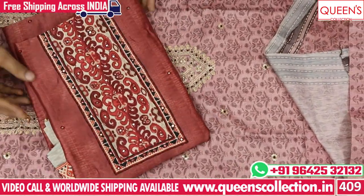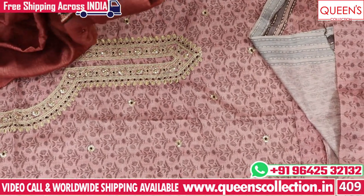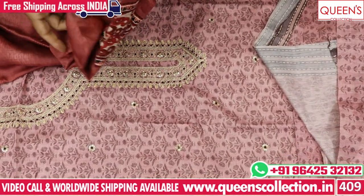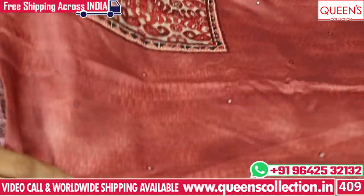There are many collections available with stitching and ready-made pieces. All over India, free shipping and free courier service is available. Worldwide shipping facility is also available.